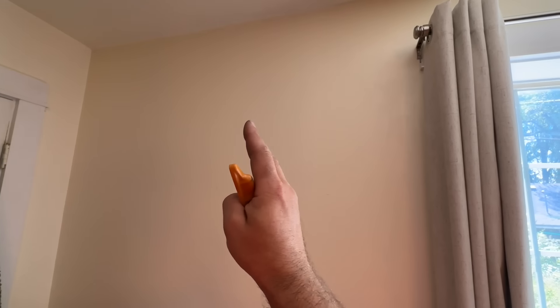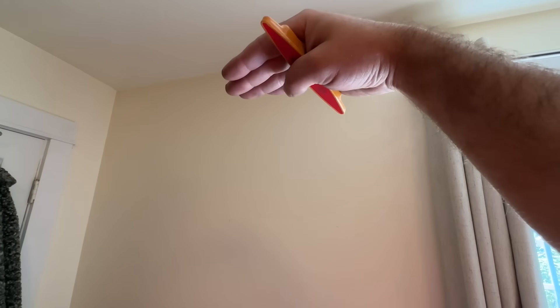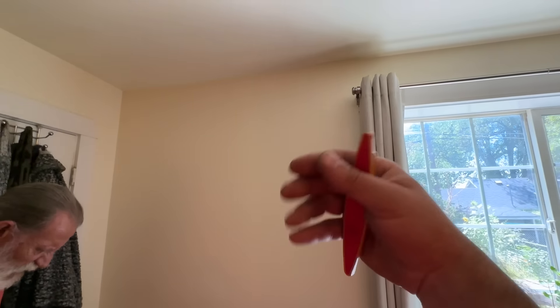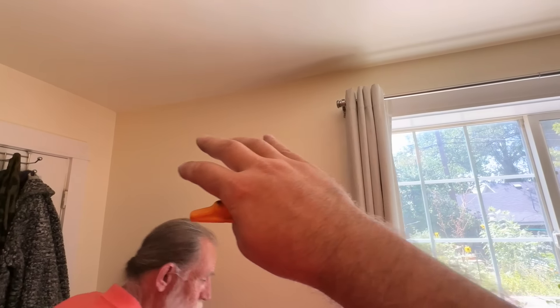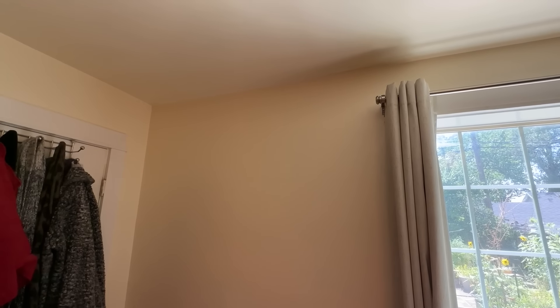We have our studs marked. We're going to get our bracket and try to center it on this wall between the window and that wall. We need a minimum of six inches from the ceiling to get proper airflow — that's pretty much the only placement requirement with these mini splits. Since this is a small space it doesn't really matter, but if you're cooling a larger space you want to keep it centrally located so it can distribute air evenly.